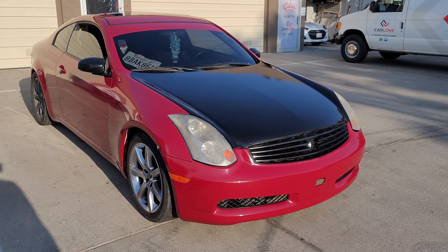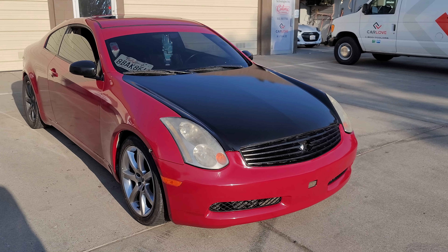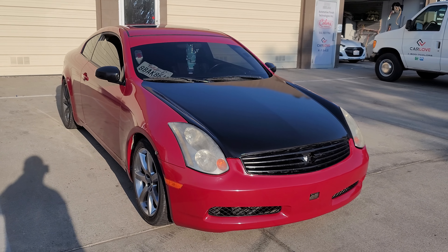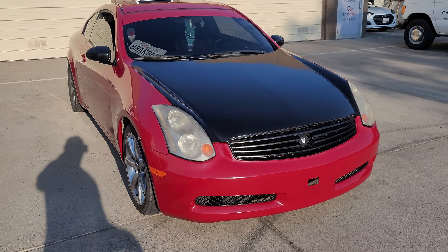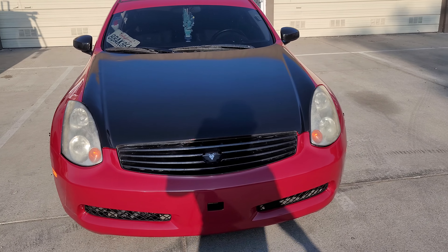Hey guys, Jay here with HDJ Custom Wrap. We just finished wrapping this Infiniti G35 in Avery Dennison gloss burgundy, so let's do a quick walk around.